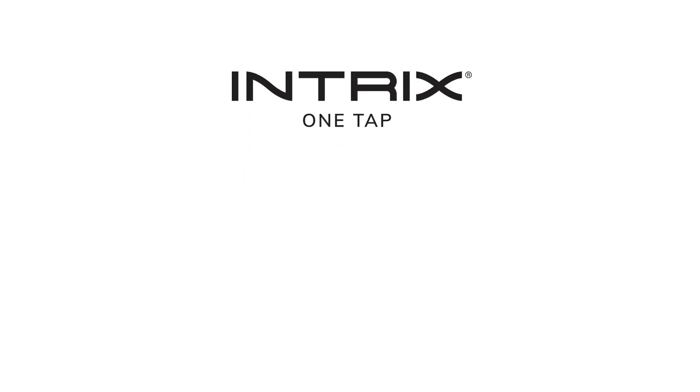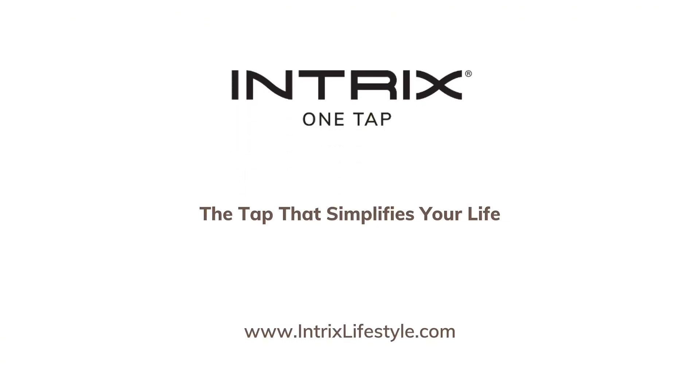Intrix OneTap. The tap that simplifies your life.